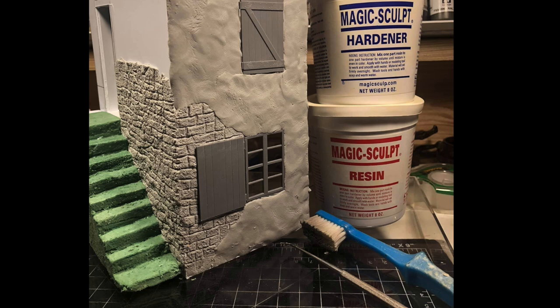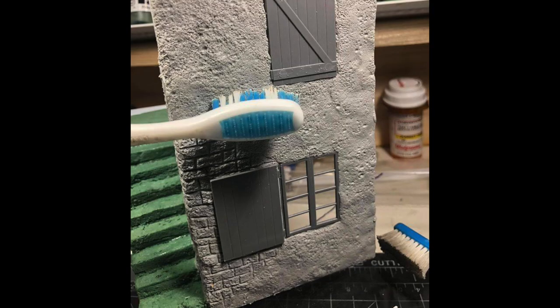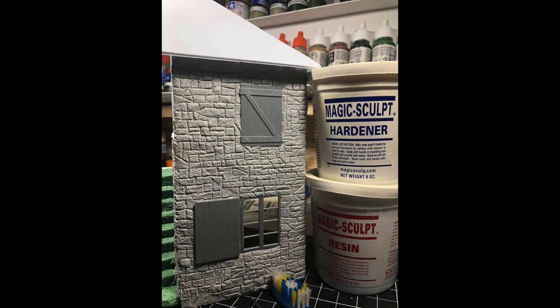I wish in afterthought I would have recessed that window, but I didn't. Once the putty is on, I texture the Sculpey first and then carve in the stone with just a toothpick or a piece of wire — whatever you want to use. Here you can see the front wall finished and the other shutters in place. It's a very satisfying way to work. I know a lot of modelers now are using styrofoam sheets to carve into.